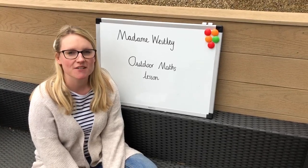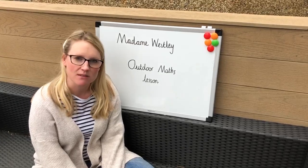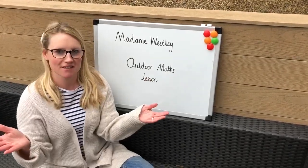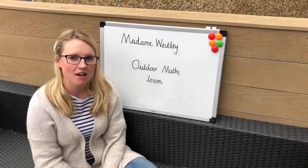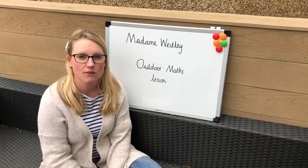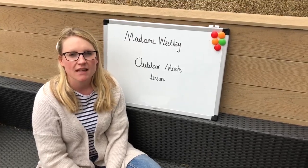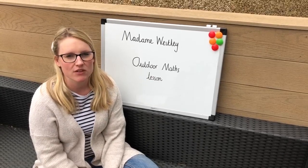Hello and welcome to another episode of Madame Wesley. You might notice something different about this video — I'm outside! Today's lesson is called Outdoor Maths, and I'm going to be showing you lots of exciting games and activities that you can be doing outside in your garden. We're going to start as we always do with our maths meeting songs, and then we'll get outside to do our activities.